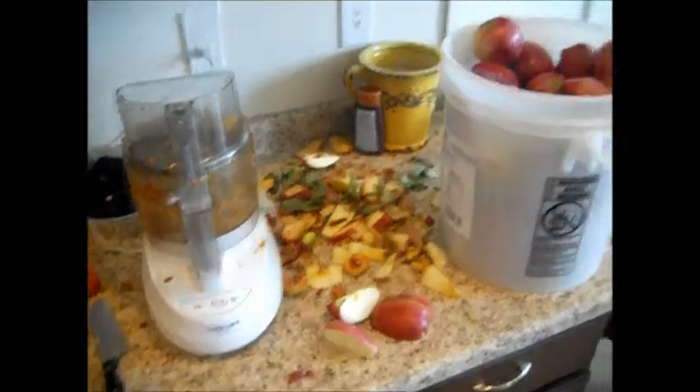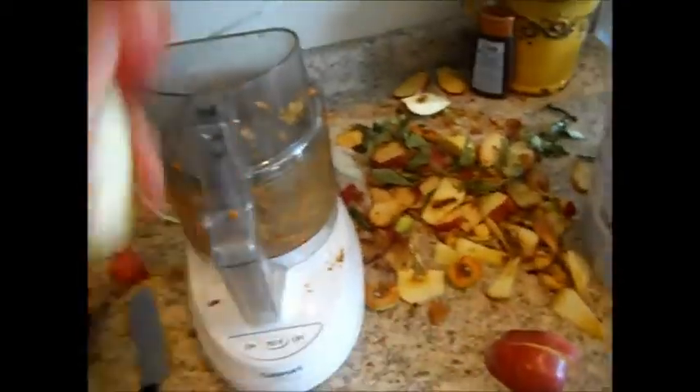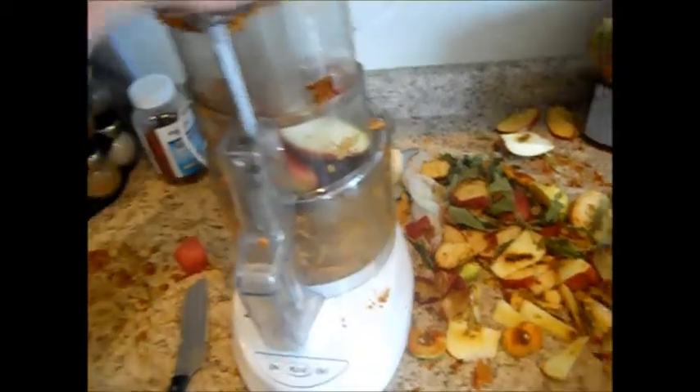What I do with this four gallon bucket of apples is I take the apples and I put them in my food processor, because I don't have a better way to mash up the apples.